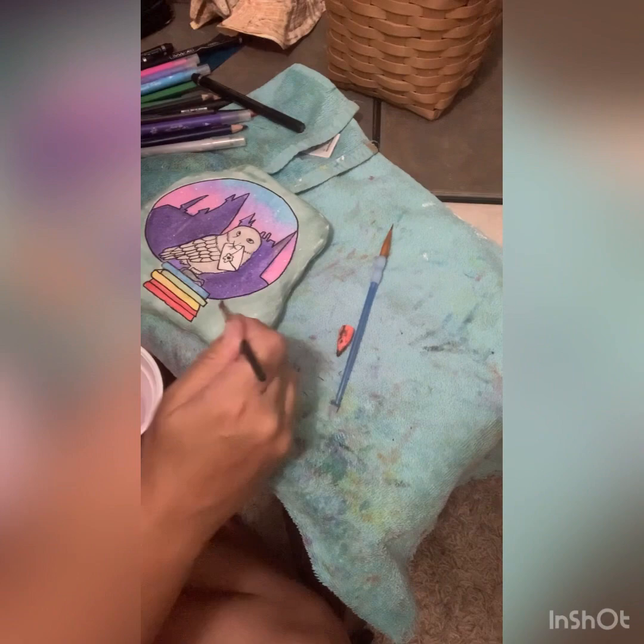I didn't do this in my video, but I will add some accents and post a picture.